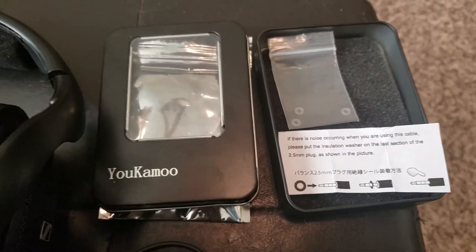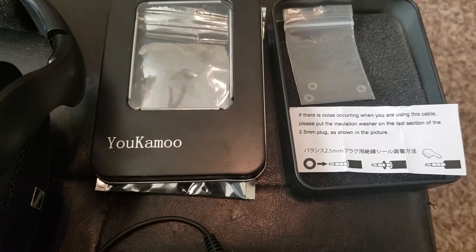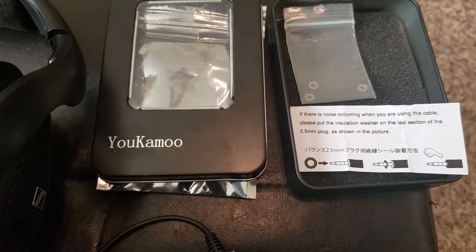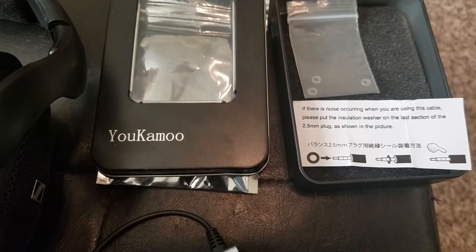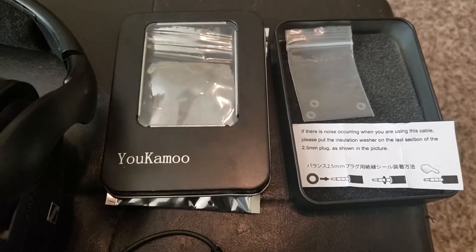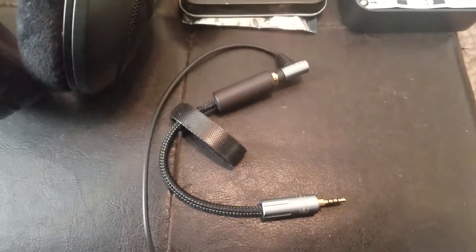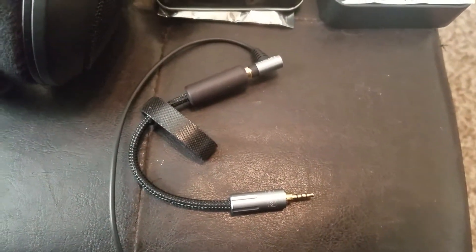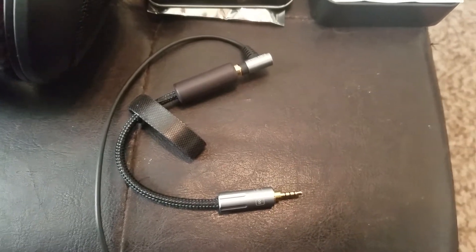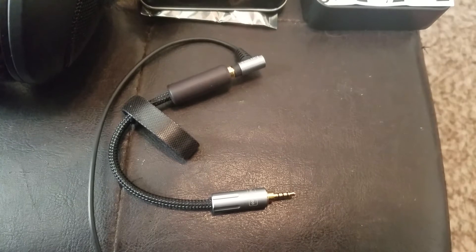So that's a good thing. Anyway, I think this adapter is under $20 on Amazon. I ordered it last month, it wasn't very expensive. But if you're looking for an adapter just to give you that flexibility going from 4.4 to 2.5 balanced cable, that's what you need.